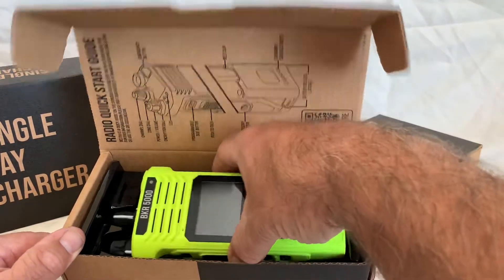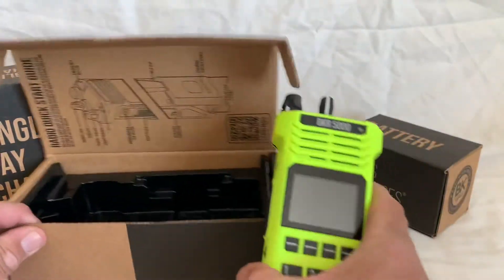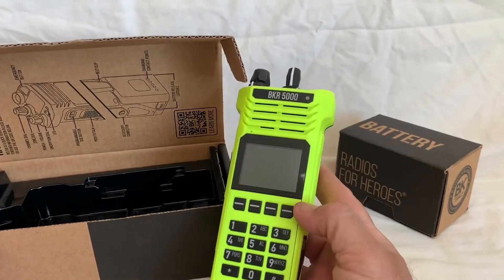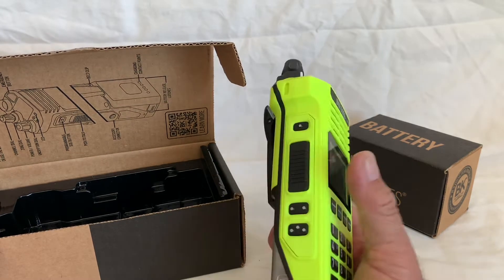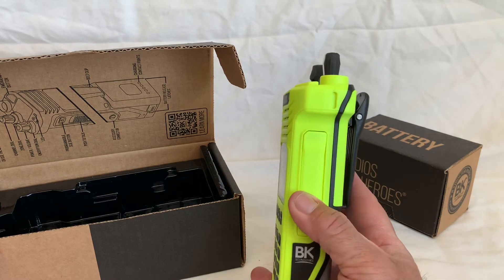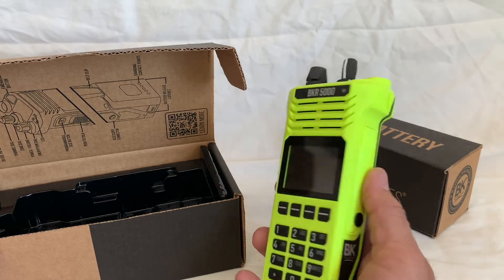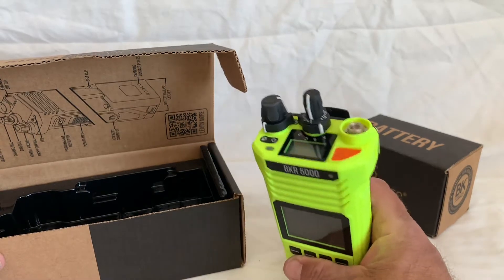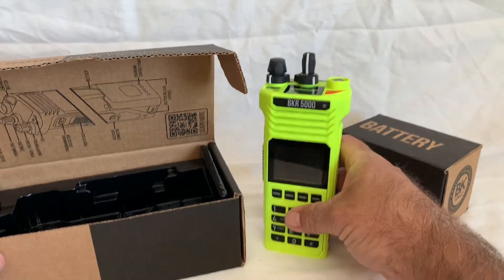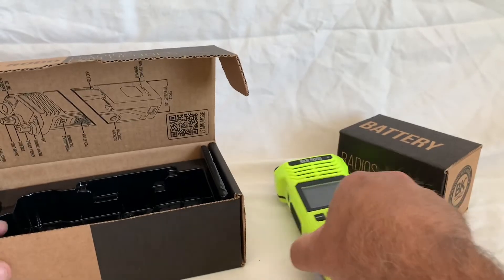This is the high visibility yellow one. I think they were really looking at it for us firefighters so we don't lose things. They always have the black models or dark grays, but they came out with a high visibility yellow.